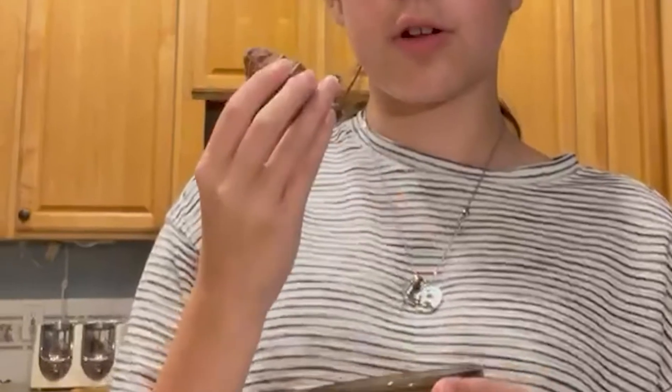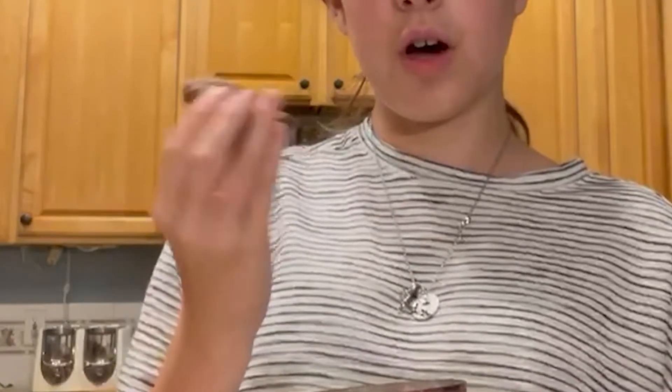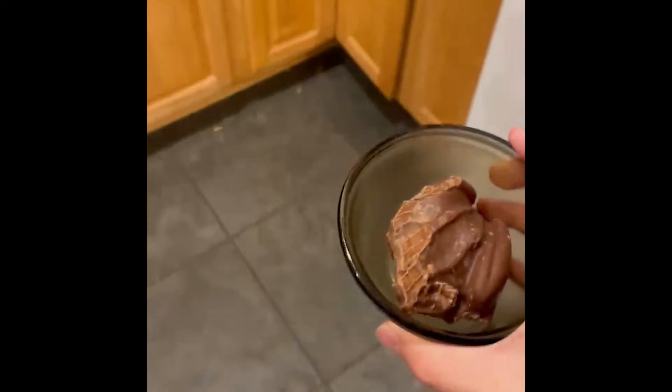I myself am going to be using the bottom of a chocolate frog that I was eating earlier. It works very well and it will be given a new purpose. I know you're scared buddy, but this is your destiny.